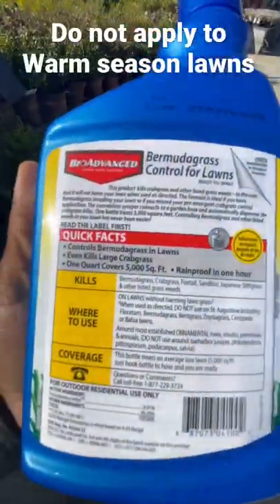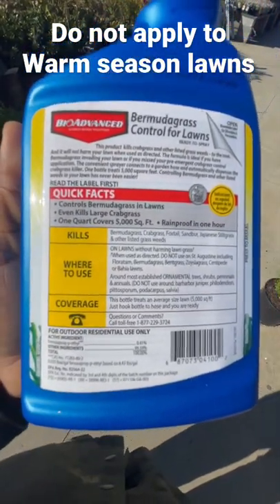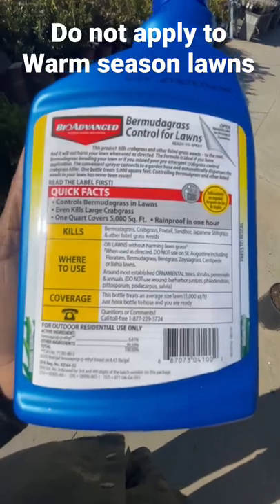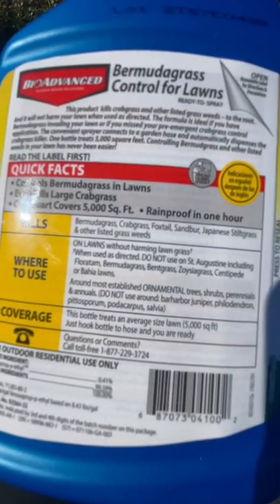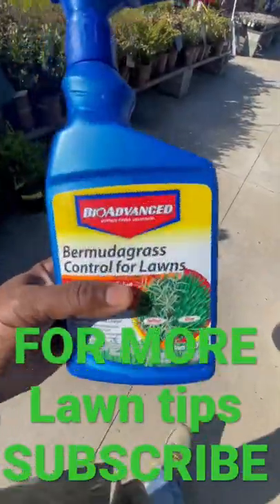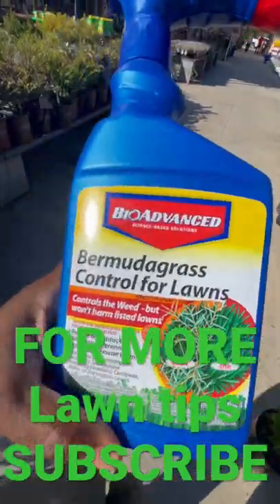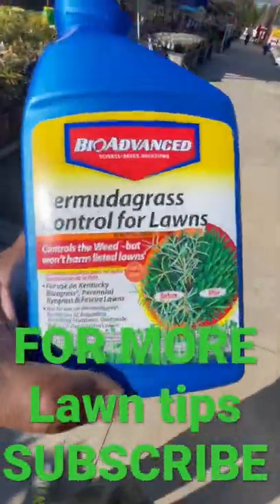If you flip it over and look on the back, it covers up to about 5,000 square feet. Simply spray it on the lawn and it's going to kill the Bermuda grass. It also kills crabgrass, foxtail, sandbur, and a few other listed weeds. So go into your big box store if you're looking for something that's going to kill Bermuda grass out of your cool season grasses.